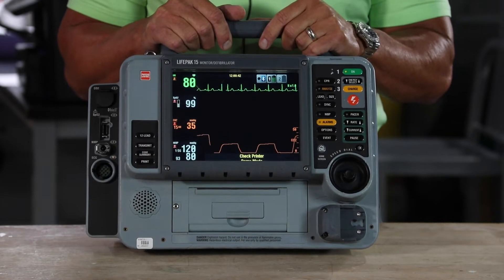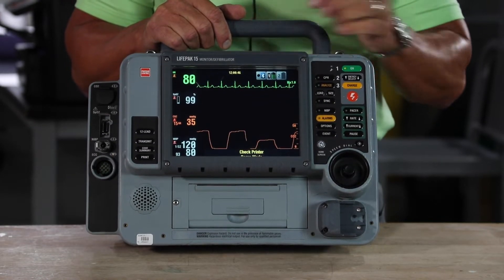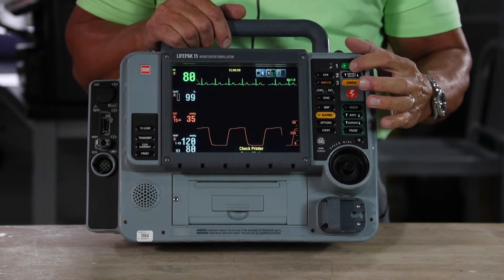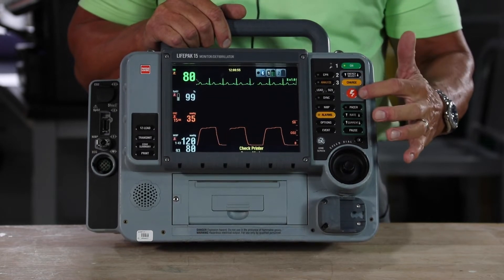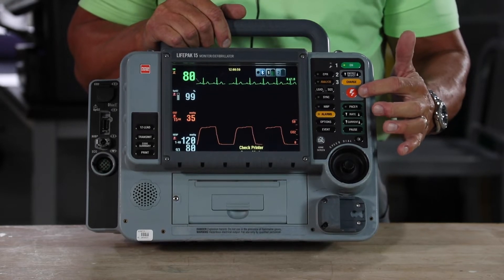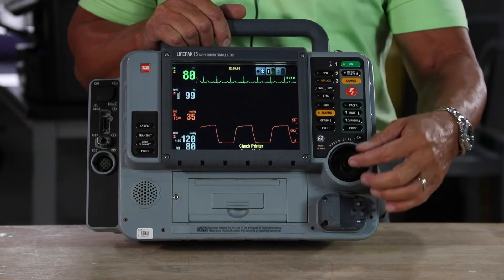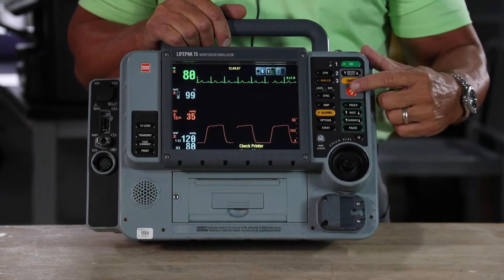One reason why the LifePak 15 is the easiest device on the market to use is because with one push of a button you're in each modality. With manual defibrillation, all the buttons are laid out in one area. Everything in gray is manual defibrillation and in the order in which you'd use each feature — your energy select button up or down, you can use the speed dial to get there very easily, your charge button, and then your shock button.